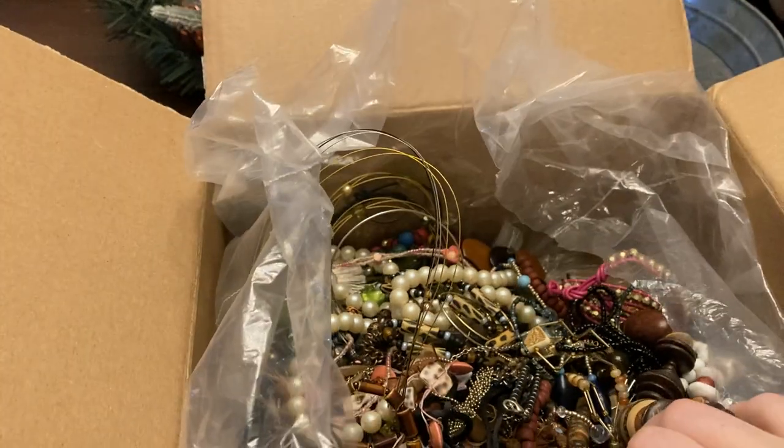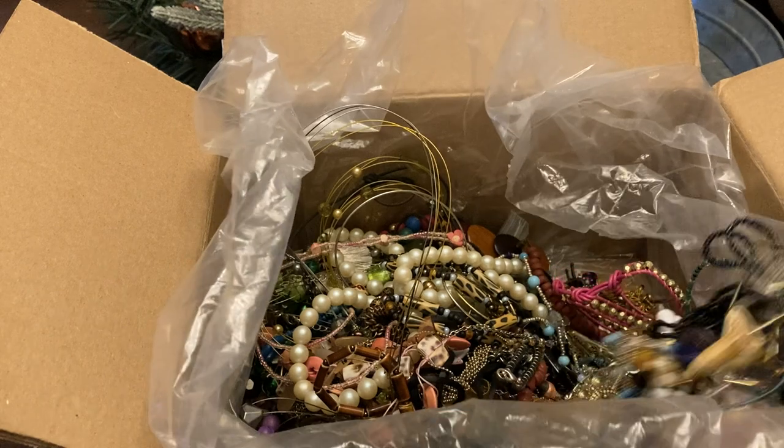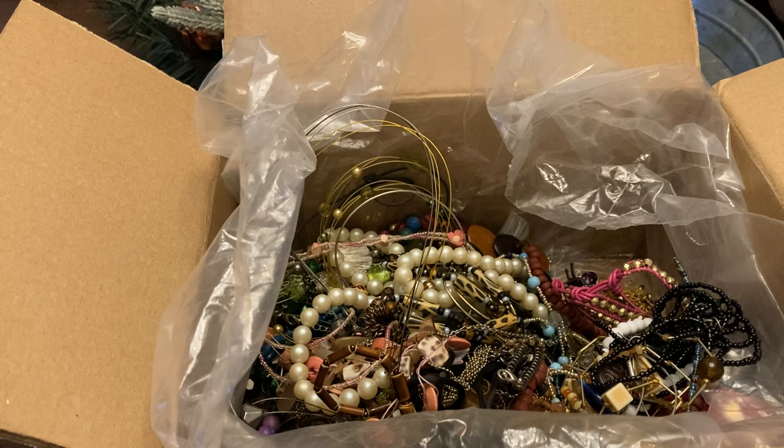Guys, I think we're going to do a part two on this. Well no, I hate to do a part two because I need to put down below what this cost.